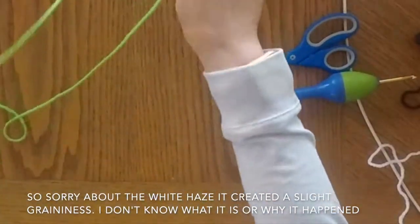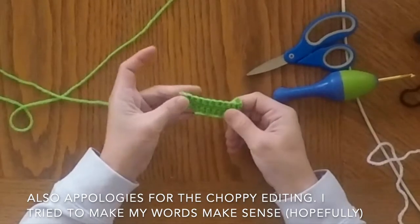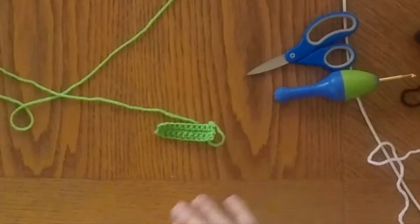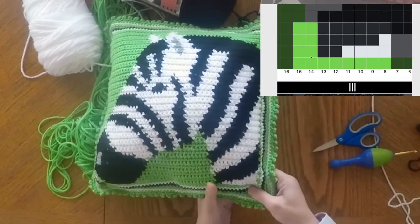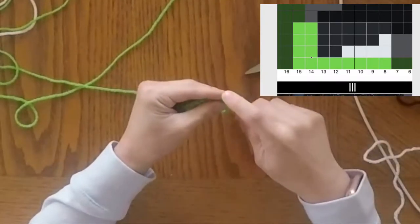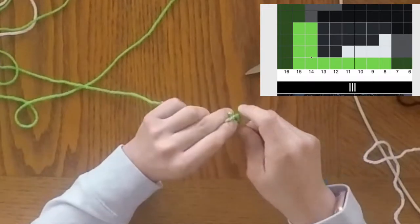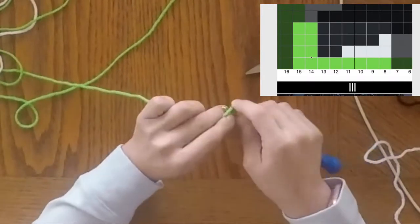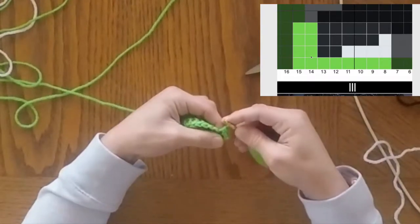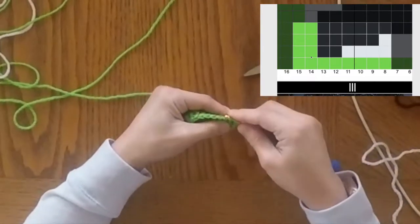I have created this base chain for us. This is how I would start a project — it would only be one row because of the border being all the same color. This little section actually comes from right here. I've chained one and now we're starting the new row, starting with two green stitches. When we do the second green stitch, we're not going to finish the stitch.